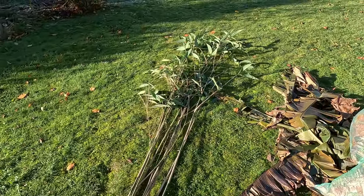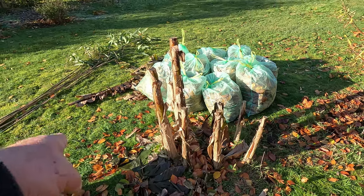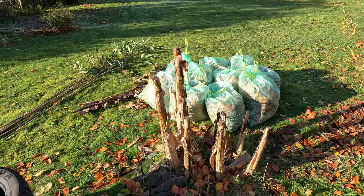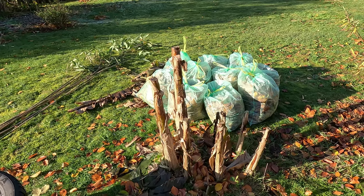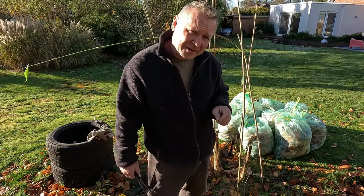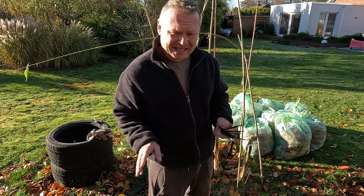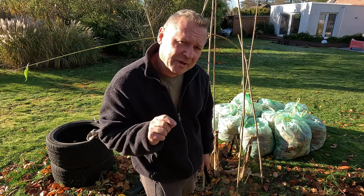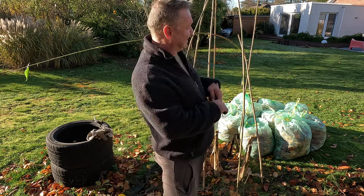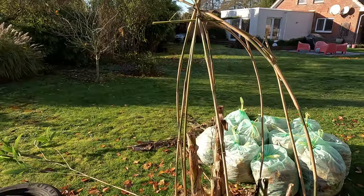I also cut off some bamboo canes — I've got a shitload of them anyway so I may as well use them. The idea is I'm building a wigwam around that, then shove it full of leaves and cover with tarpaulin. Rather than messing around with rope, cable ties are so much easier. There are two types of people in this world: people that use silk scarves, and people that use cable ties — that's me.